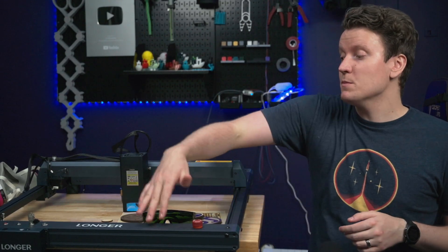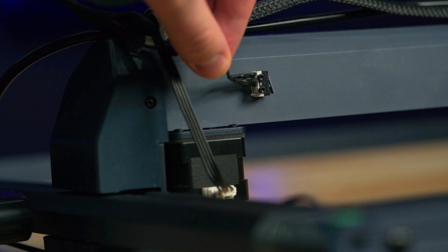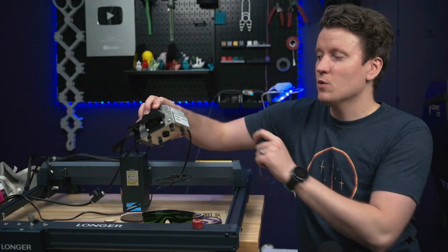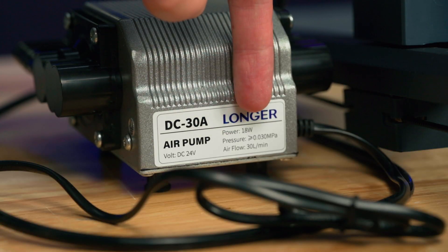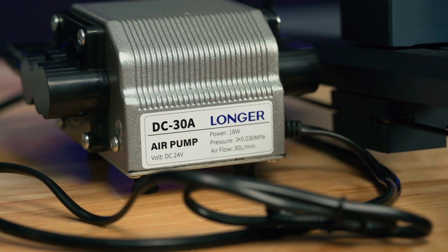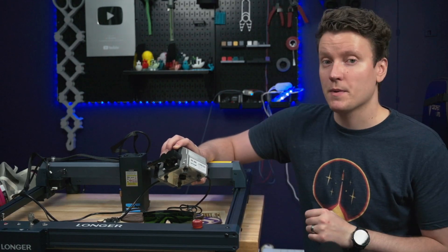Setup was fairly straightforward — it comes as 4 separate parts, and then you run some belts and plug in a few wires. Really straightforward, takes maybe 20 minutes to get this up and configured. Also in the box it comes with its own air pump. This is a pretty simple DC 30 amp air pump — it's only 30 liters per minute at 0.03 MPa of pressure. Some other reviewers have noted you might need to get a larger air compressor for something this powerful.